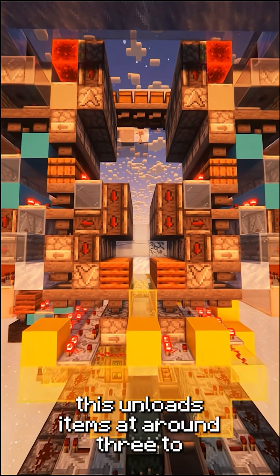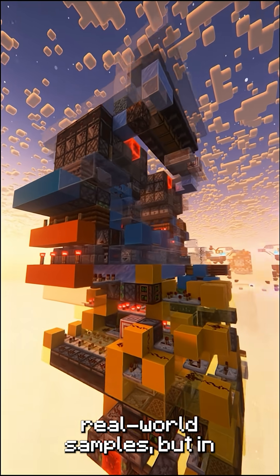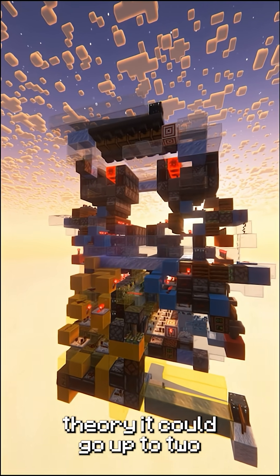This unloads items at around three to four times hopper speed based on real world samples, but in theory it could go up to two times that.